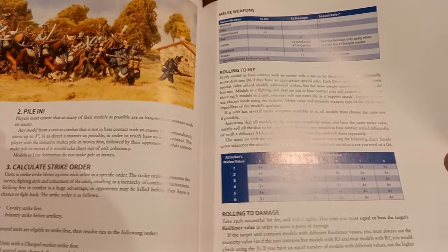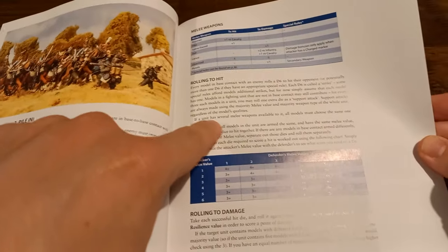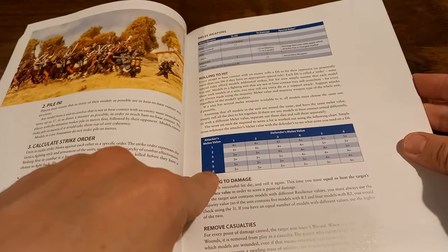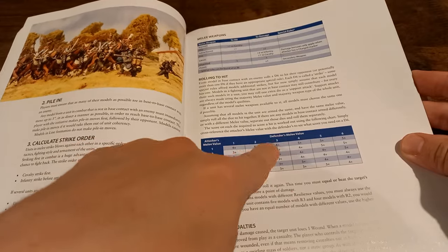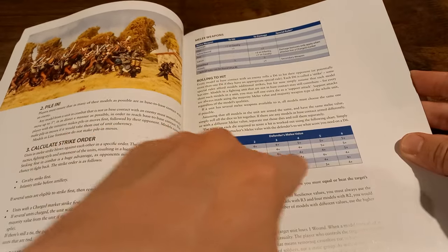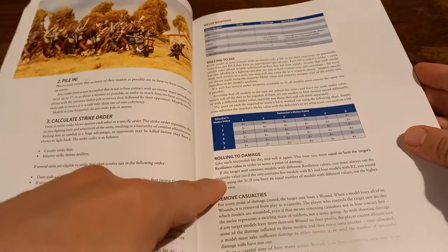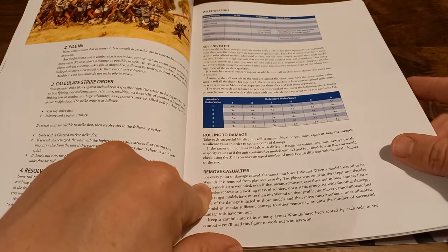You've got melee weapons with different damage profiles and some that give various bonuses to hit. You'll be rolling a d6 to hit against a chart: you have a melee value, then the defender's value, and roll against that. This is a matrix a lot of people will be very familiar with from Warhammer. Then you do additional damage, trying to equal or beat the resilience value to do wounds to your opponent.